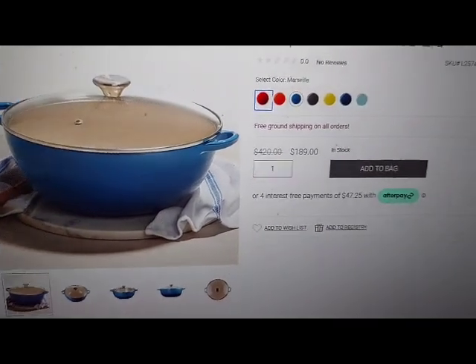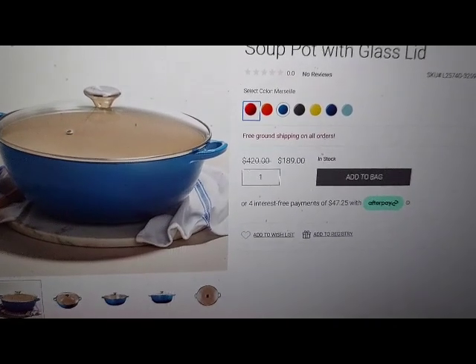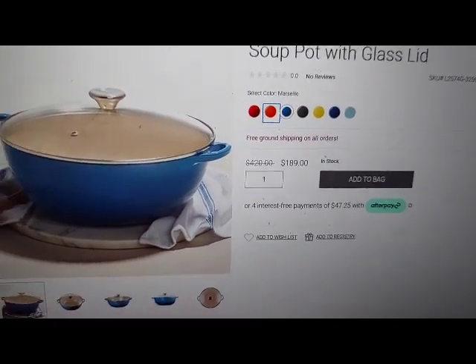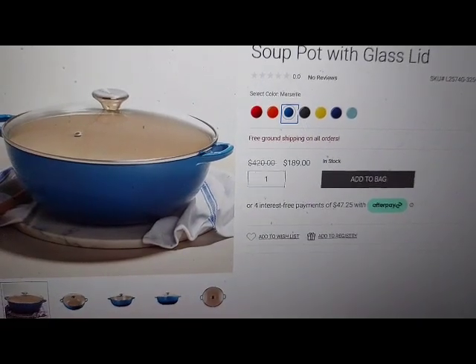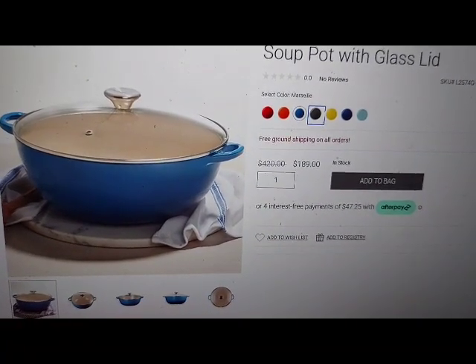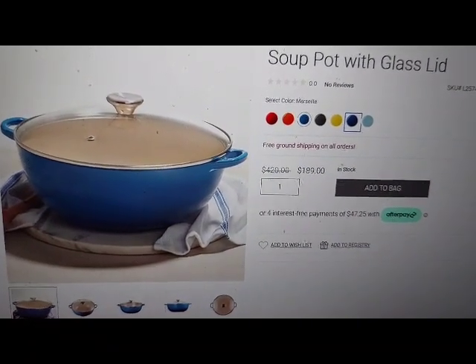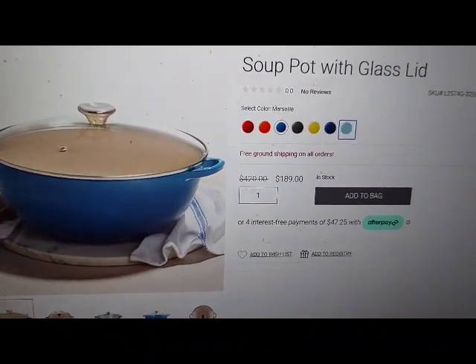Select color: Series button. Flame button. Marseille button, selected. Oyster button. Solile button. Cobalt button. Turquoise button.